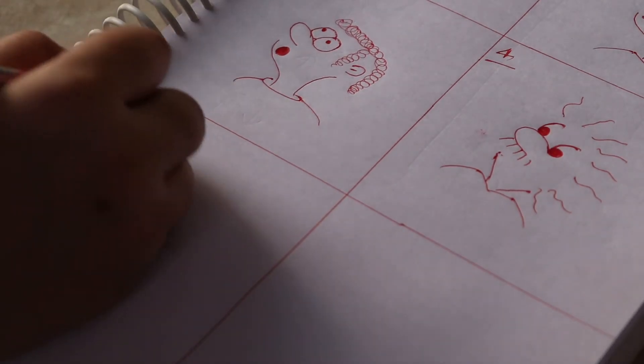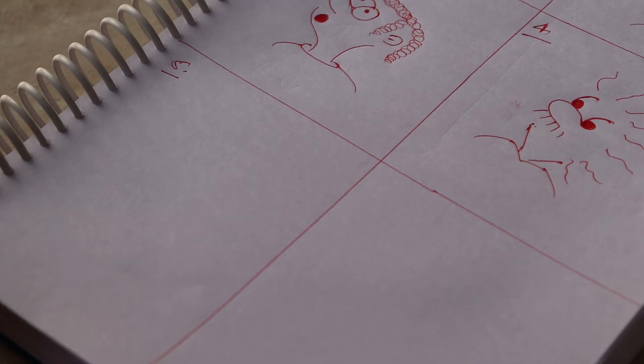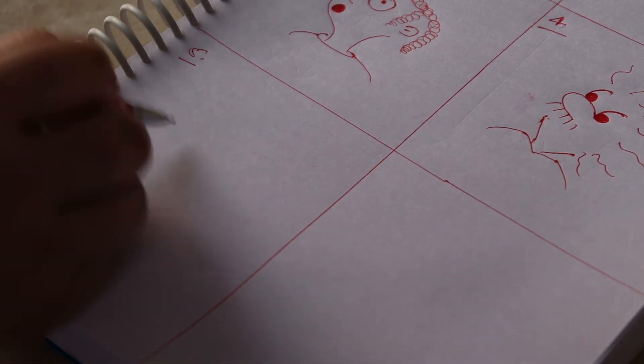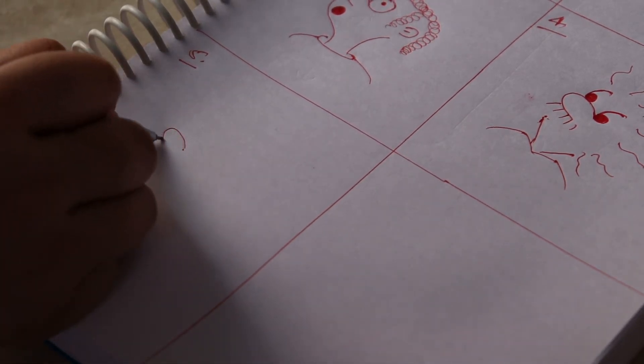Yes, this is Einstein! Now we are making the fifth character — this is the person who has painted a smile. What will we do to make them? First, we will make the nose again, like we have done two or three times before.